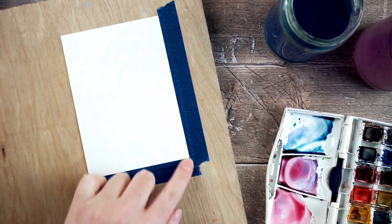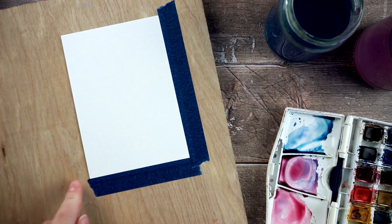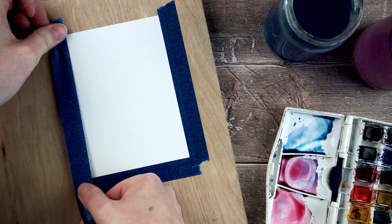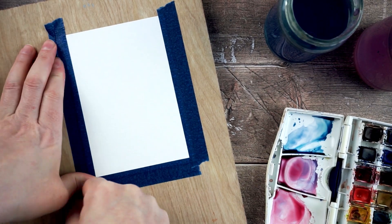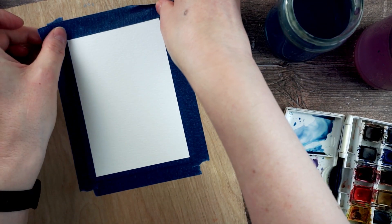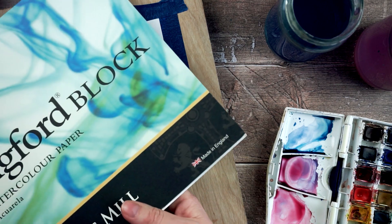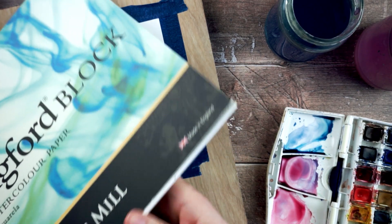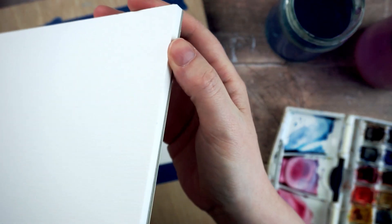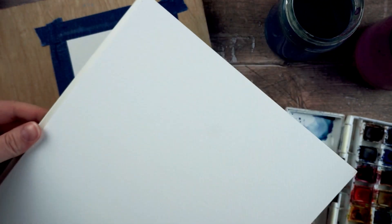Taping to a board also gives you the benefit of a really nice clean border when you've finished and you take the tape off. Another way of achieving the same effect is to use watercolor paper that's on a block — that's already stretched because it's gummed on all four edges, so it doesn't move or stretch when you add your watercolor to it.